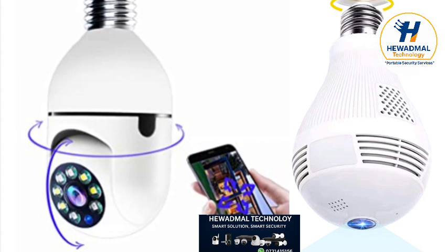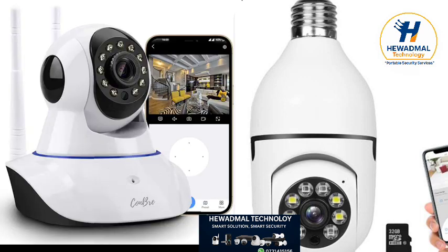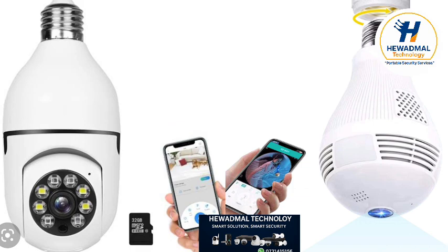Assalamualaikum friends, welcome to Hayward Maltec YouTube channel. Today we will talk about how to connect a Wi-Fi wireless camera with mobile without internet, and also with the help of the v380 Pro application. Today we will show everything.